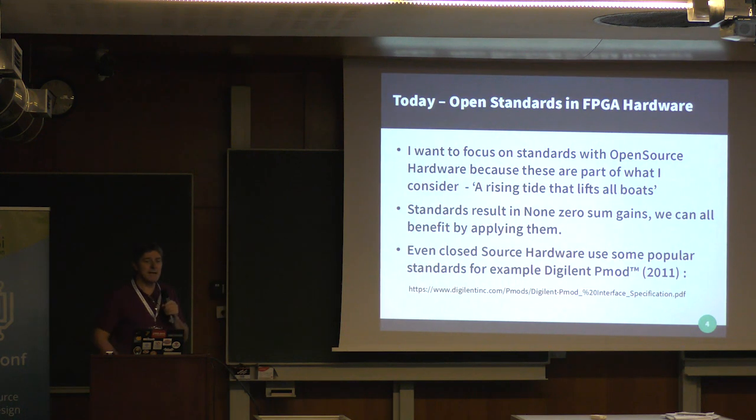I also want to talk about standards — hardware and connectivity standards — and the fact that by applying and using these standards we can all benefit. Even some of the closed-source hardware FPGA products use some of the open standards. One of the most popular for connectivity is the Digilent PMOD. It's a very small 6-to-12 pin header that you can add very low bandwidth peripherals to.